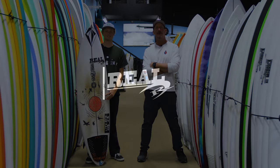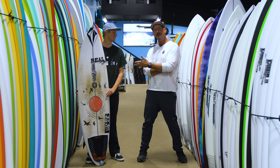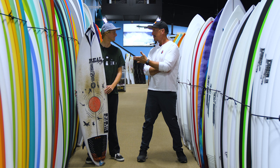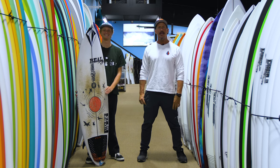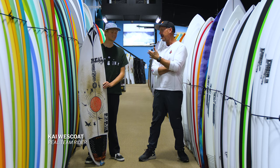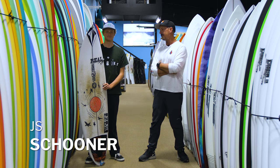Welcome to The Real Board Loft. I'm Kai Westcoat, and today we're going to be talking with Tripp Foreman about the JS Schooner. Tripp, you're not Tripp, you're Kai. We blew it, man. Can we start again? Welcome to The Real Board Loft. I'm Tripp Foreman. Today we have real team rider Kai Westcoat with us, and we're going to be talking about the JS Schooner.